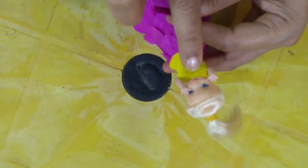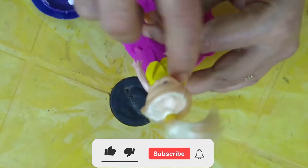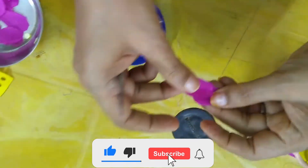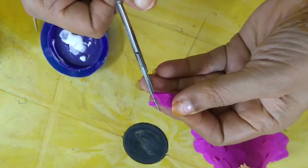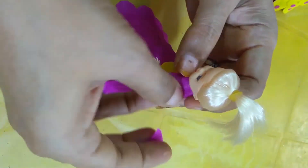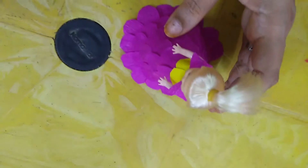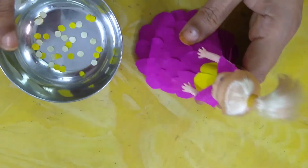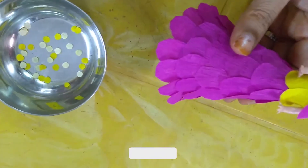If you have a blouse, you can use the color to look at it. When we cut the dots and cut the dots, we cut the dots to the dress — that's what I'm trying to do.